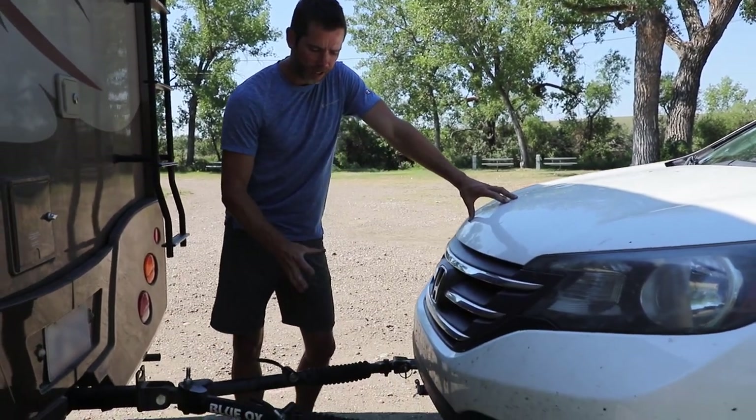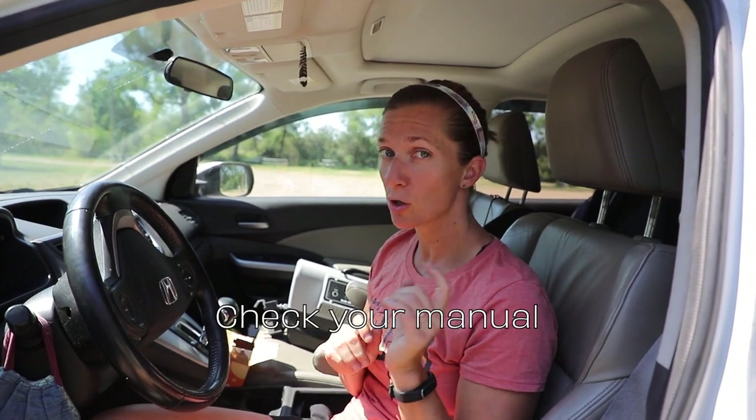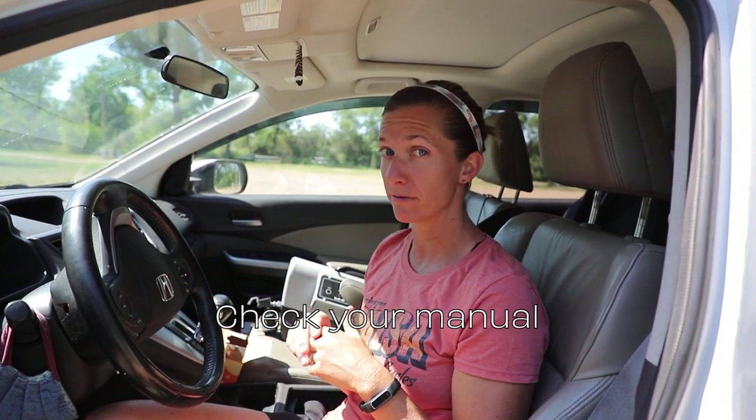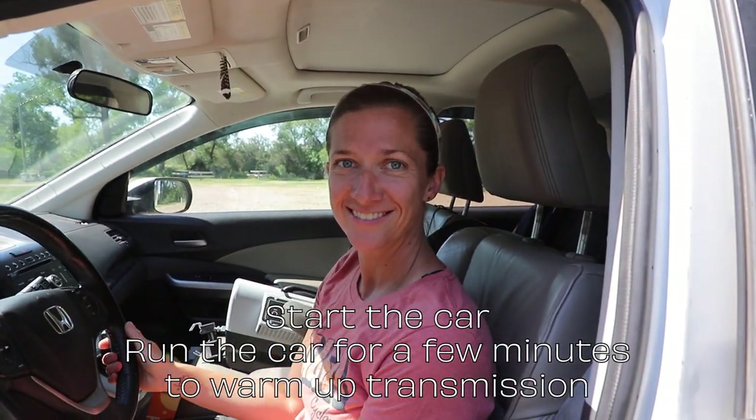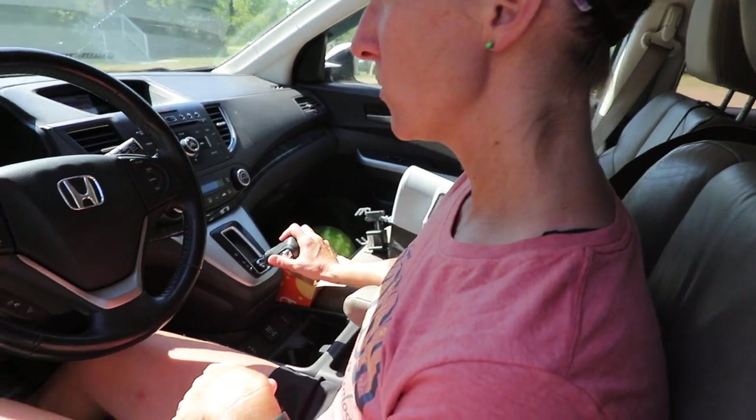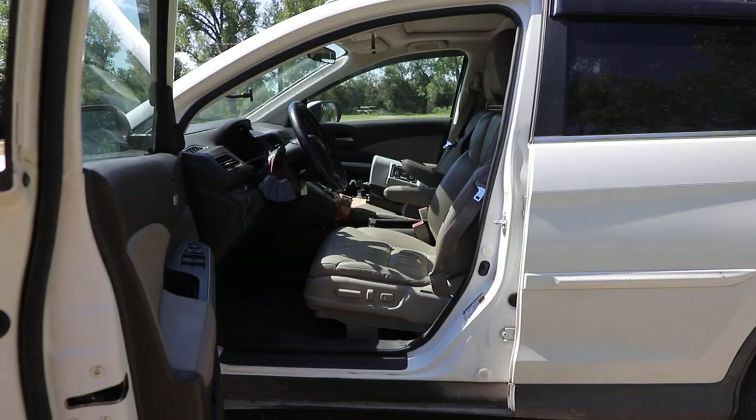We've got a 2012 Honda CRV, so check your manual before you do any of this because it's different for just about every car. For our Honda CRV, before you get everything locked and loaded you have to put the car through all of the gears. We shift through and sit in drive for 10 seconds — I'm not sure if it's 5 or 10 but 10 feels safer. Then you kick it into neutral and Charles will pull forward to pop those arms and engage the whole system.